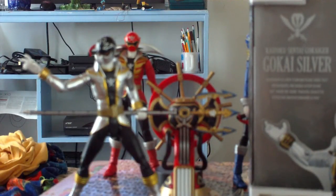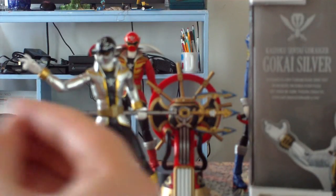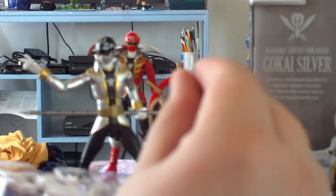He also has gripping hands for the spear, or trident as it should be called, pointing hands for poses. So I think that's all the hands he has. Those are the little accessories that it comes with.